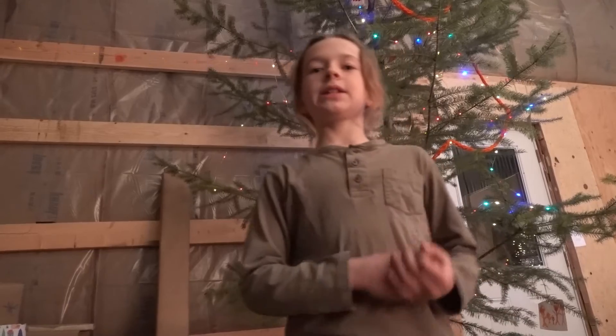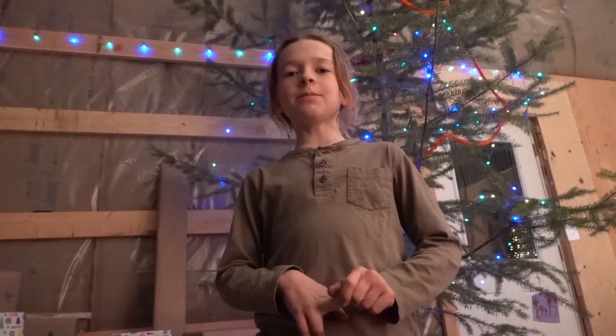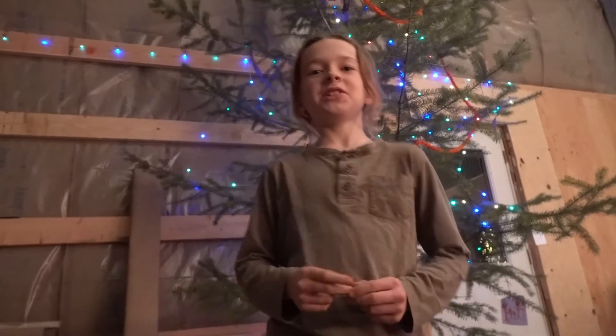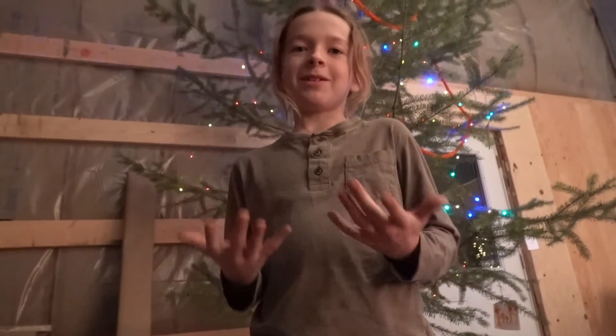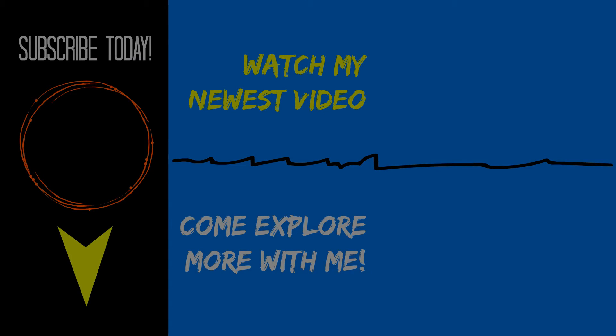Okay, so we got the Christmas tree up and we set up some of the lights, and I finger knitted some garland — I think it was around 35 feet long. And then we started making random ornaments. And then, well, it's a tree. We got the little kind of lights — magic!